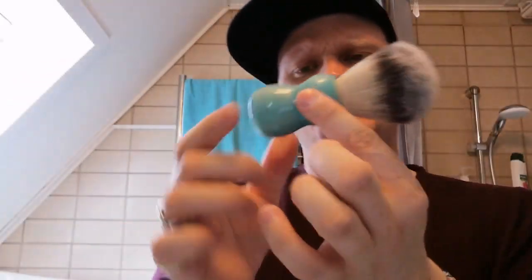It's a short handle brush, and I did unbox it with the unboxing with the Pearl Flexi. It is a very nice looking short handle, so it is very good for travel.